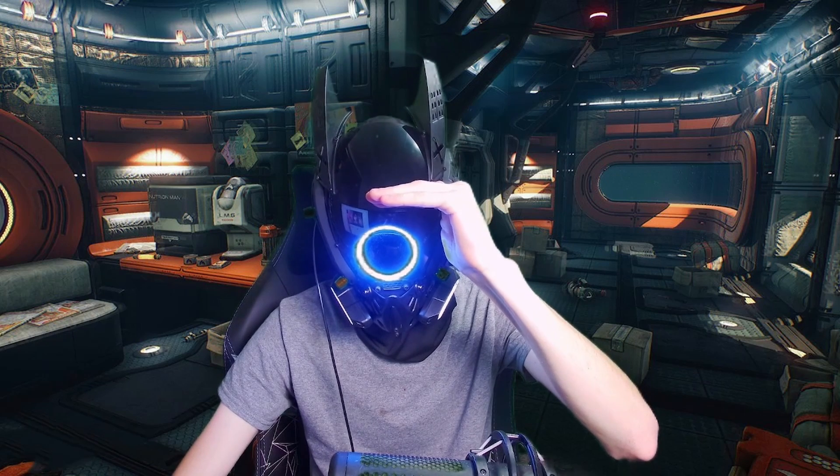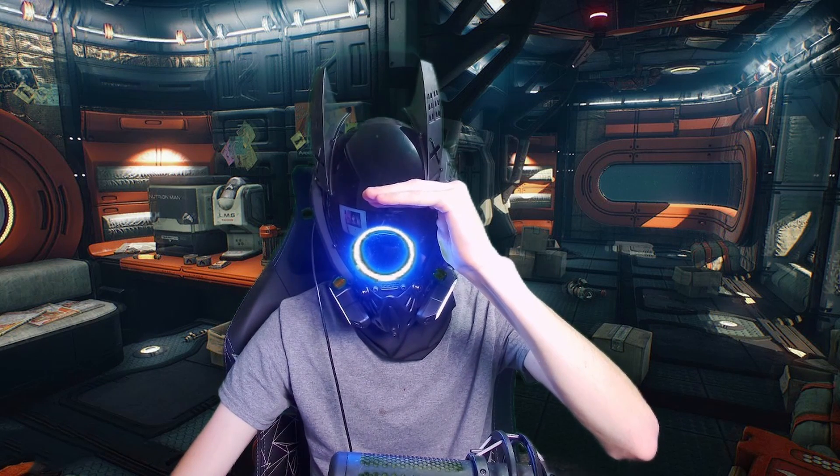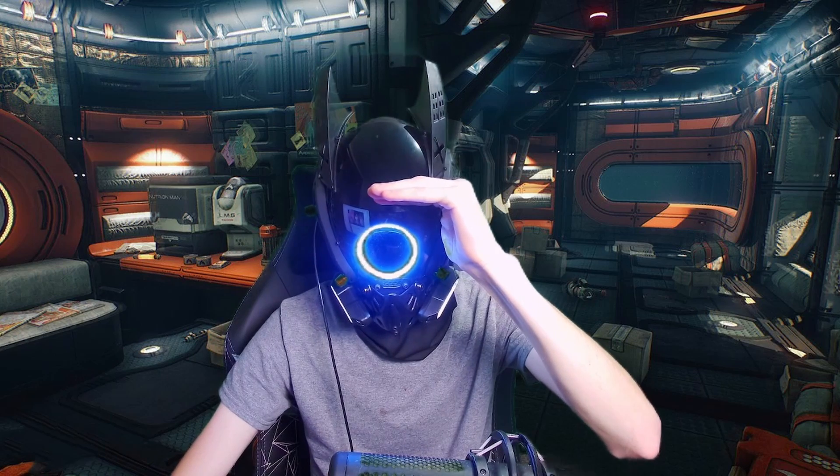Hey, you. Yes, I'm talking to you. 99% of you guys who are watching this right now are not subscribed to my channel. If you want to be updated with when I upload videos, please hit that notification icon. Alright, let's get right into the video.